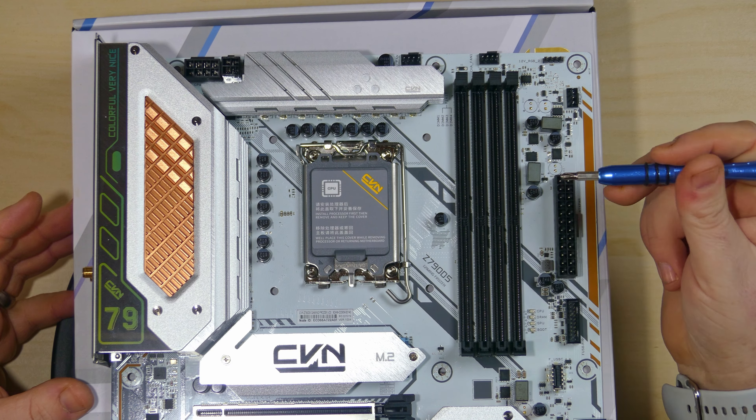Coming to the lower half of the motherboard, you start with the PCIe Gen 5 x16 slot, which has an armor plate on it for keeping the graphics card secure. Just below that is a PCIe 3 Gen 1 slot, and below that is a PCIe Gen 4 slot — but it's only x4. So you can put a graphics card in there but won't get full performance, meaning this board isn't really suited for dual graphics card setups.